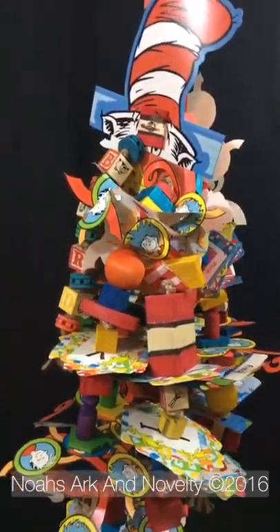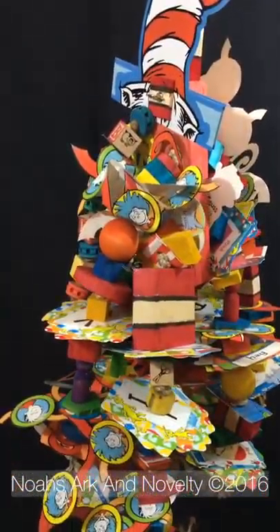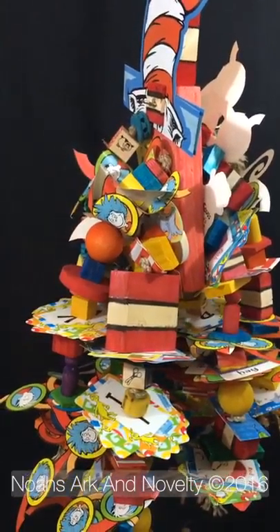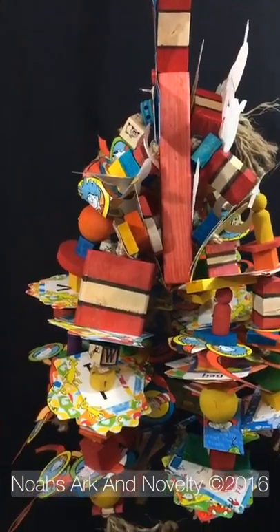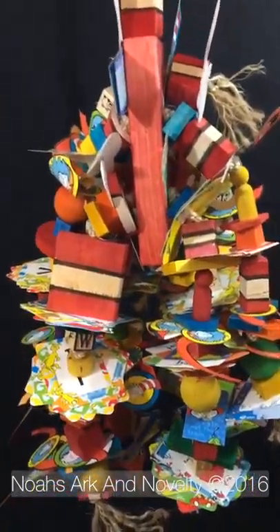This is our Cat in the Hat wood shredder toy for your bird. It is six and a half pounds of birch and pine with lots of shreddable paper. It's very colorful.